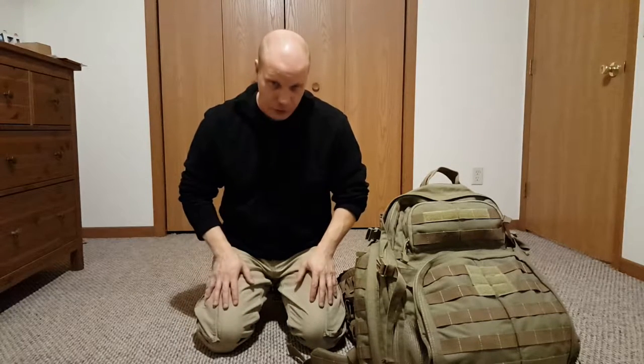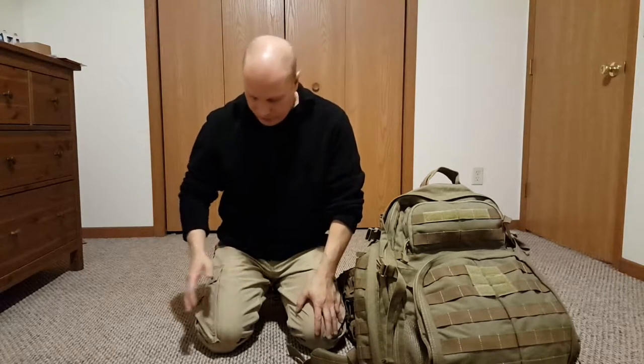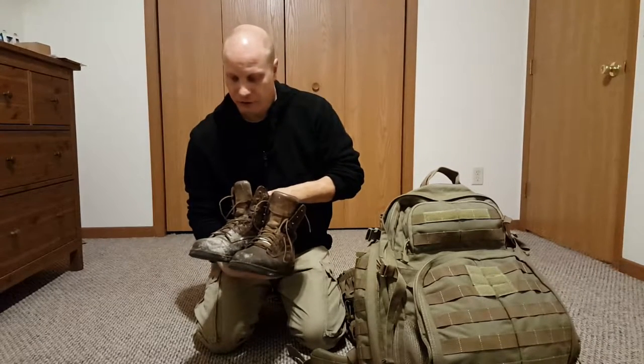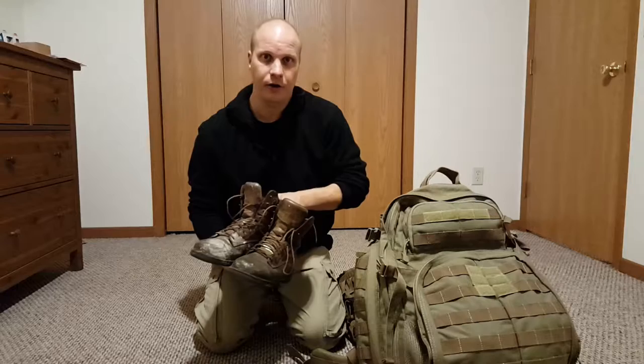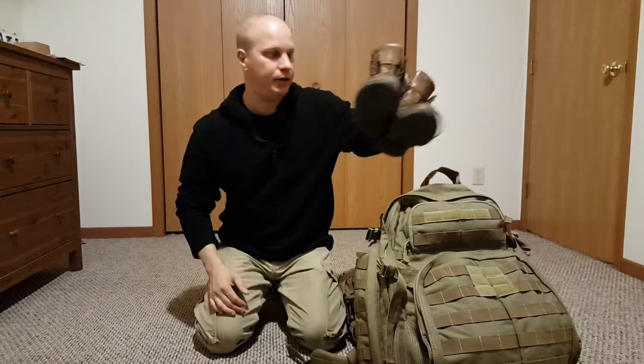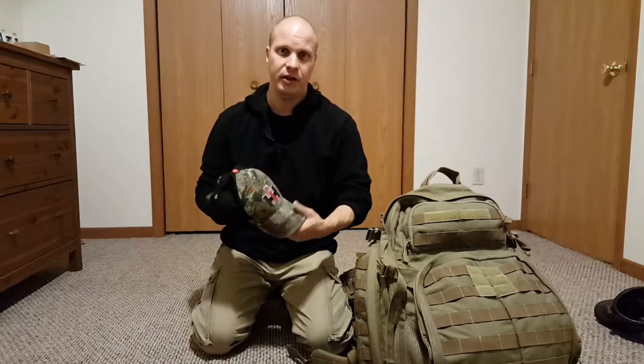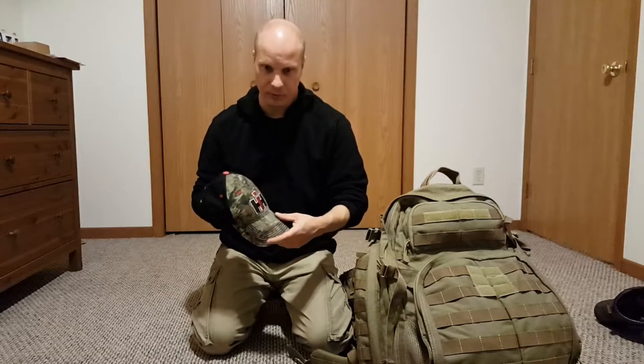First thing you want to consider is what you're gonna wear. I always typically have a second and third set of clothes, either for summer or for winter. Try to go with cargo pants or stuff like that, and try to make the shoes comfortable. I always carry a second set of work boots too — they're going to handle a lot of wear and walking. I always try to have a hat too — keeps the sun out. You want to try to keep it subdued; you don't want to be bright and flashy if you're actually using it for a bug out situation.